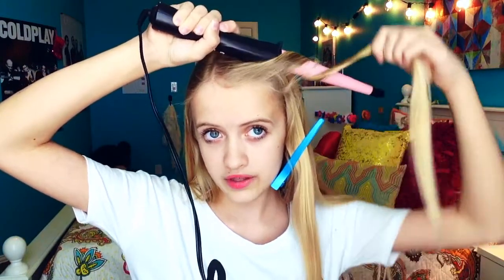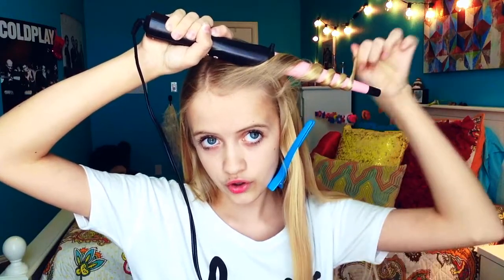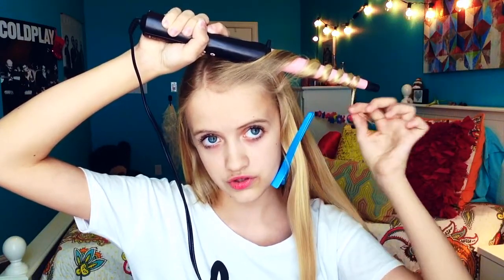You want to wrap it around while twisting the hair and wrapping it around the wand. You want to leave the ends straight — I mean, you can curl the ends if you want, but for me I like to keep them straight to kind of loosen it up.